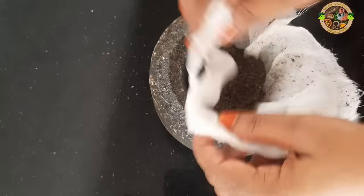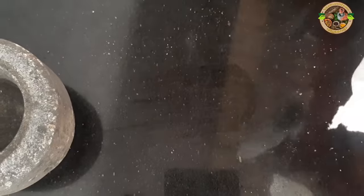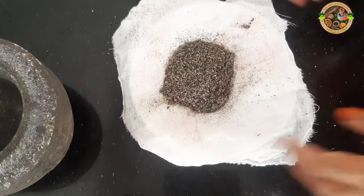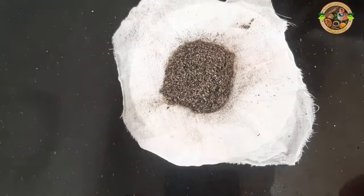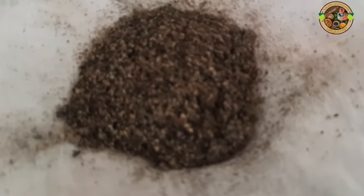We need to place the pot. We are going to place the pot in. We can serve them with the pot. We have done this with the pot and the pot.